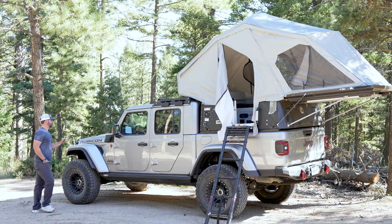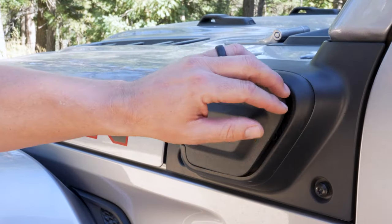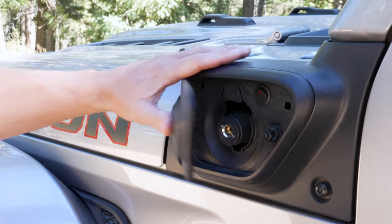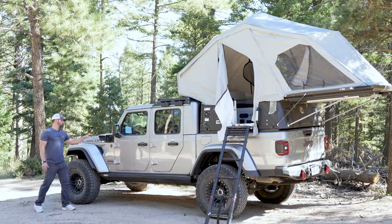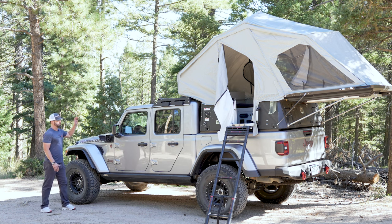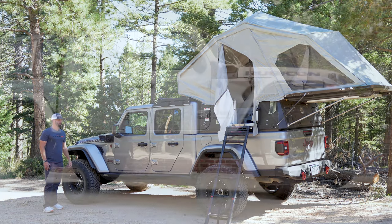One of the other cool things we did was utilizing the 4xe door for his compressor. The compressor is on a Grim Off-Road mount tucked down in the fender well. He's got his power and his air coupler on the outside so he doesn't have to go back inside the rig or pop the hood to access it. Everything works very cleanly.